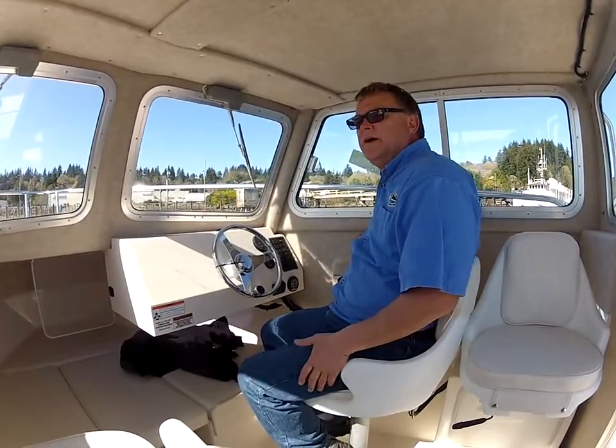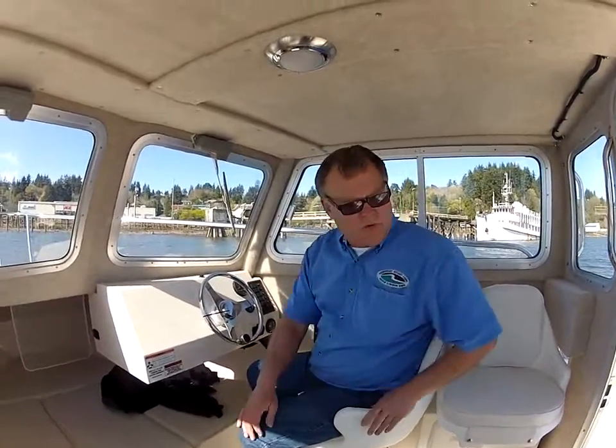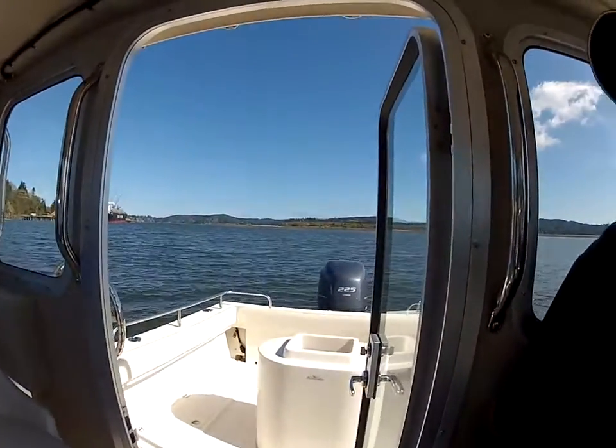Today we're going to be out here demoing this Defiance 220 Admiral. We have a 225 Yamaha on here, V6. We've got plenty of power on this thing.